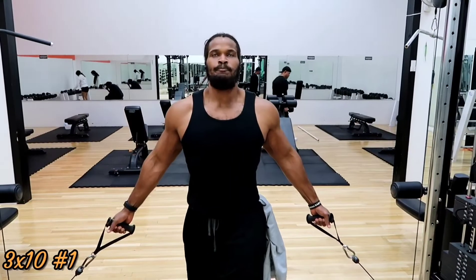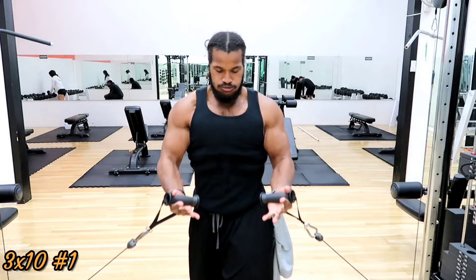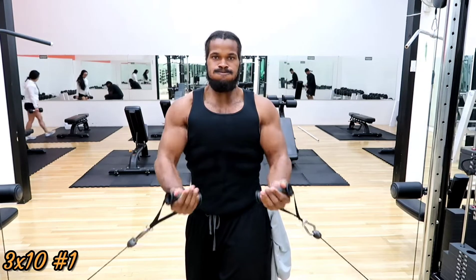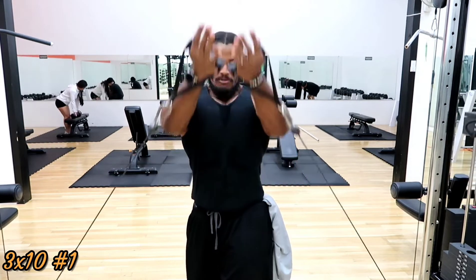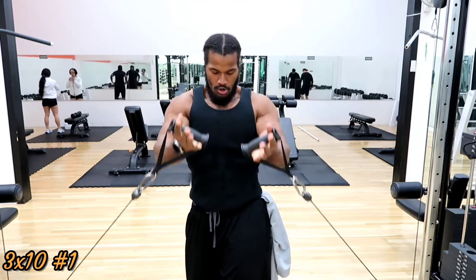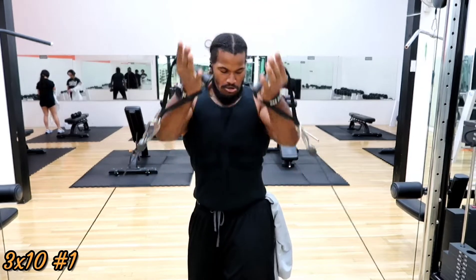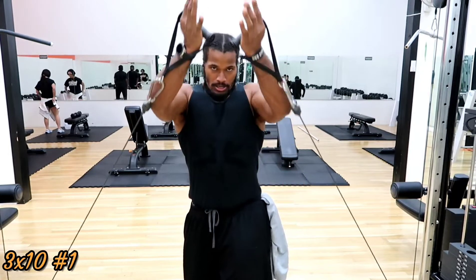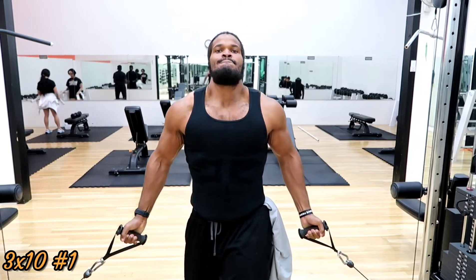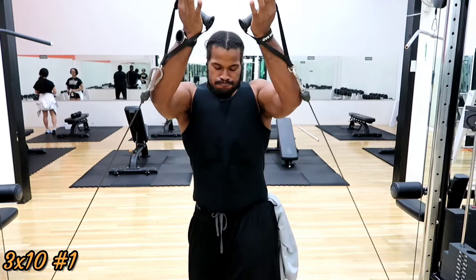Now we're doing incline flies, which target the outer part of the chest. Every time I let it down in the eccentric — about a three-second eccentric — you can see how the chest expands. So I'm targeting the outer section as well as the top of the chest on the way up. The goal is really firing up the entire chest, not leaving one stone unturned.